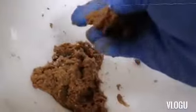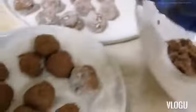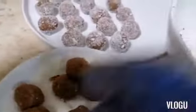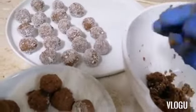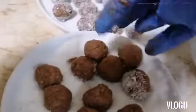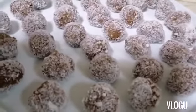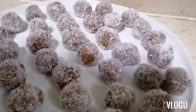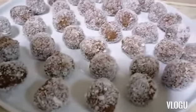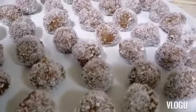We will continue making the balls. And now, these are our banana balls in five minutes! If you are watching right now, you can try this — just watch my video and follow the instructions. Thank you very much for watching, have a nice day, bye bye, God bless us!